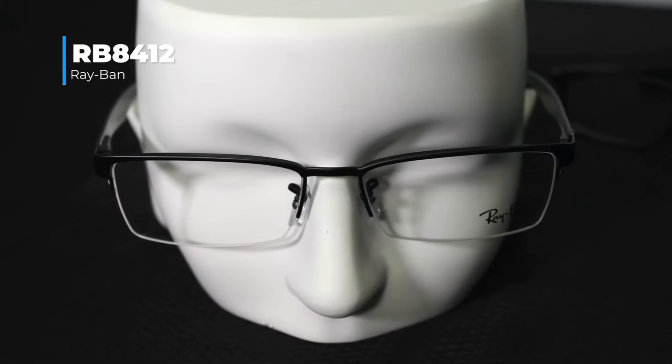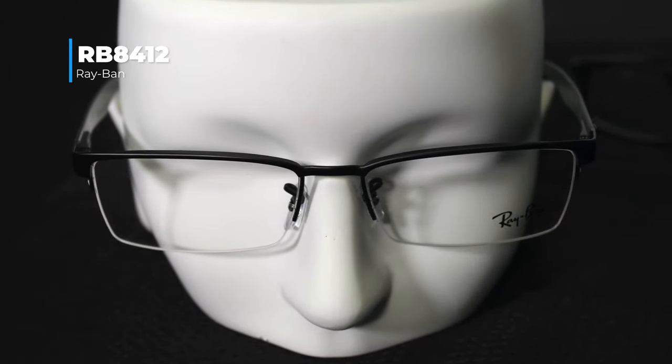If you prefer a smaller style with a half-rim square look, I'd suggest the 8412. It's a smaller frame, so we cannot do bifocals or progressives, but it's perfect for single vision. It's a lightweight frame with a cool titanium look and airbag cushions on the nose piece, so it's not too hard on your nose — a really cool feature.